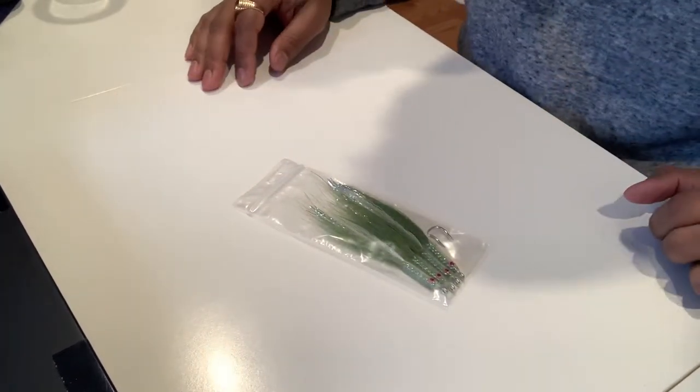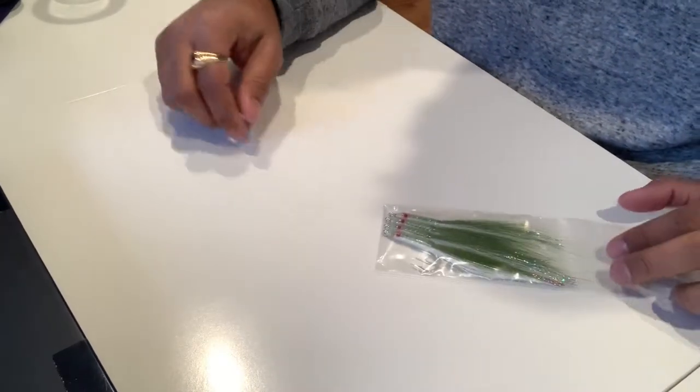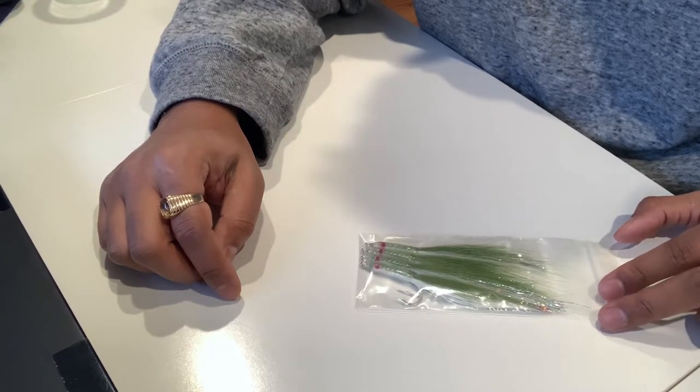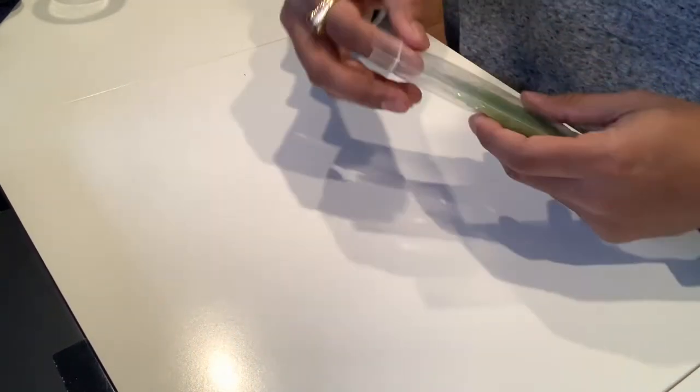Hello everyone. It's a new teaser I bought from eBay. The seller is s-t-r-y-k-e-r dot nine zero eight. Definitely check his teasers out — he's got some great ones.